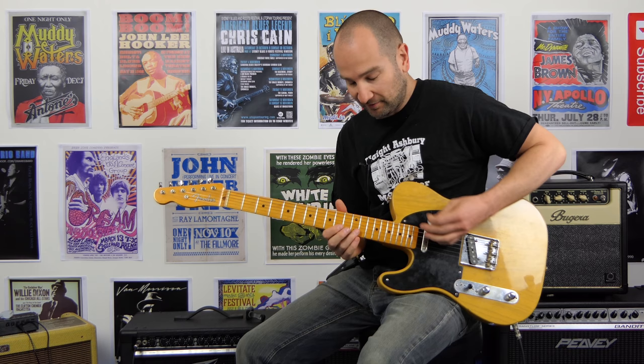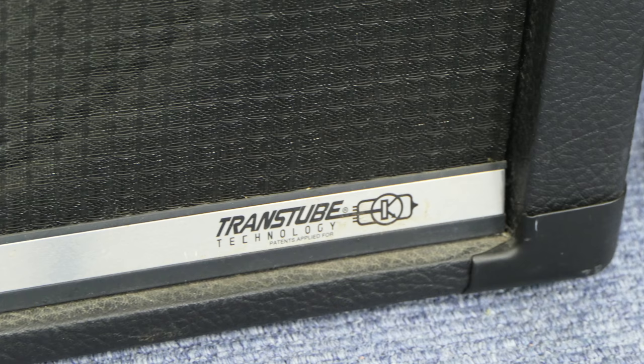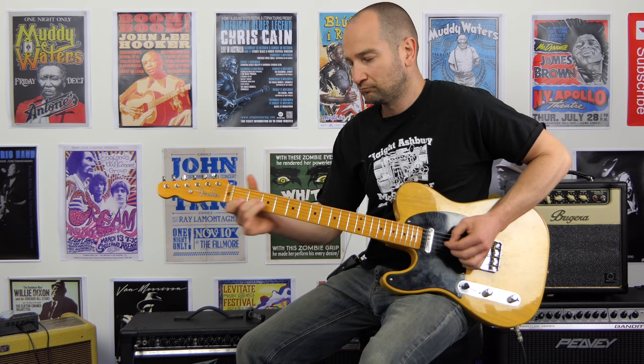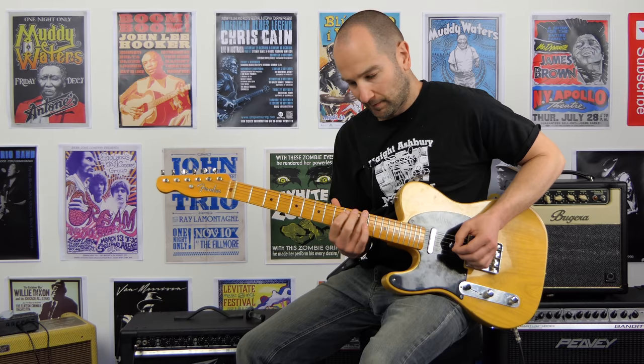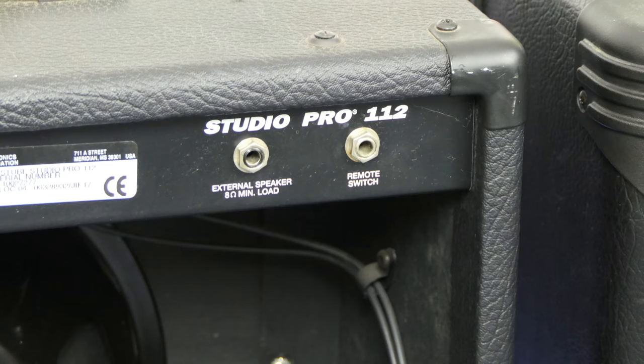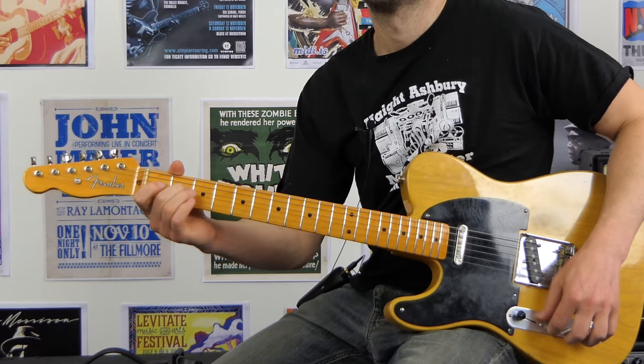Man, it sounds really cool. Really fat and full sounding. That was both pickups. It feels like it needs just a bit more high end. Here we go. Beautiful.